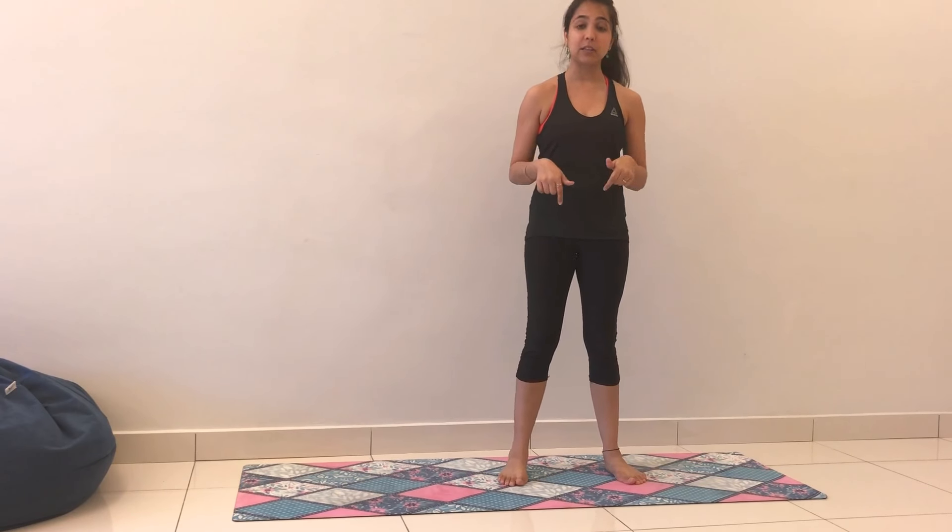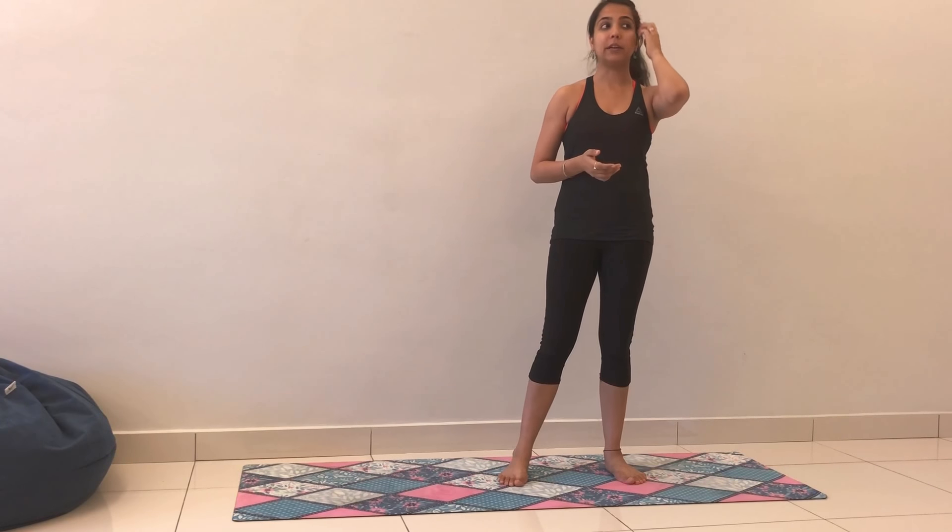Namaste. Today I will be going through tree pose, Vrikshasana. For the absolute beginners version, I am going to be using the wall. This posture is extremely good to strengthen your feet, to strengthen your legs, to use your balance, to feel very grounded, and also to quieten a very noisy mind.